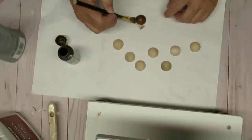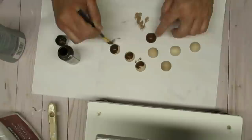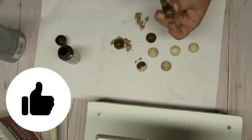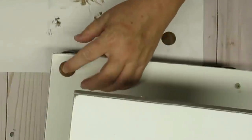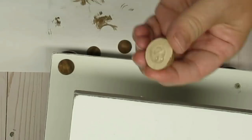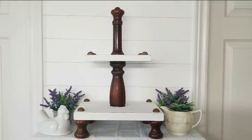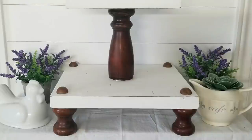I wanted to camouflage the screws on the bottom shelf, so I'm taking some of these half-round beads and staining them with a dark walnut gel stain. I'm going to add the beads just using hot glue, placing them right on top of the screw to hide it — I'll do the same thing on the top. I am over the moon in love with this tiered tray and I think this one's definitely going to be a keeper.